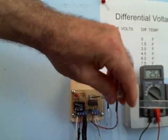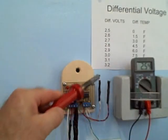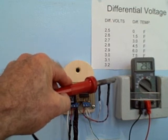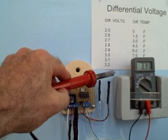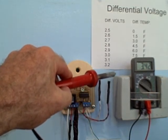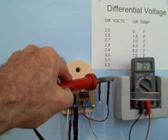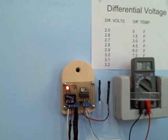We'll turn this potentiometer totally clockwise, and now we'll raise the temperature of the collector probe and see what happens. Raising the temperature — you can see it's up to 2.7, 2.8, 2.9 — now it's 3.2 and it's still not on. The temperature difference between collector and storage tank needs to reach about 16 degrees, and that should come on at about 3.8 volts. There it goes — at about 3.8 volts the pump comes on.